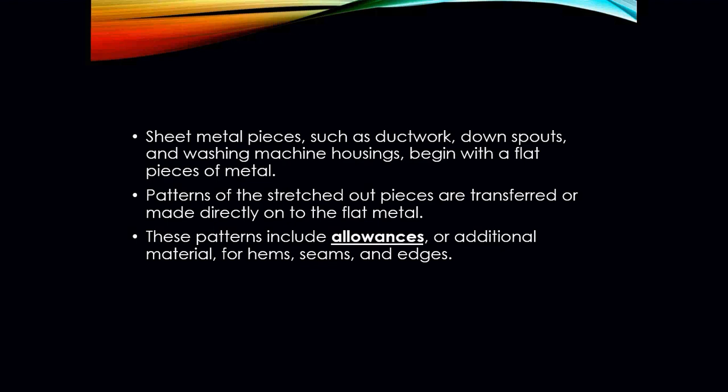For sheet metal, every single piece of sheet metal has to be connected in some way. Those pieces, such as ductwork, your downspouts, your washing machine housings, begin with a flat piece of metal. We now take that flat piece of metal and make it into a shape, a pattern, so to speak. Your patterns of the stretched out piece are transferred or made directly on to that flat piece of metal.